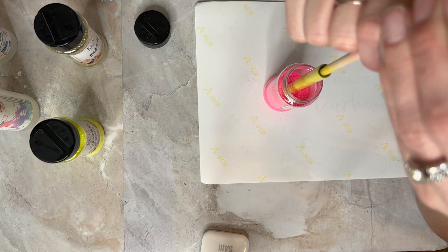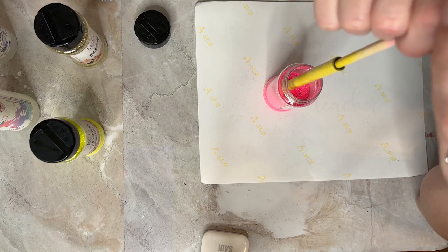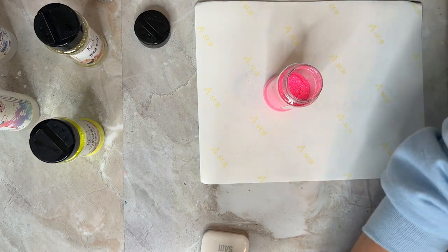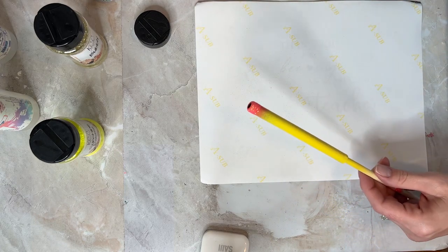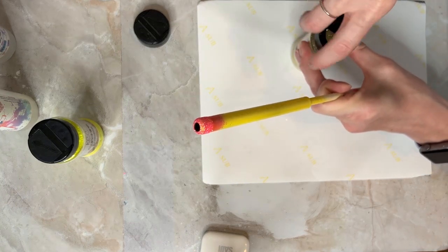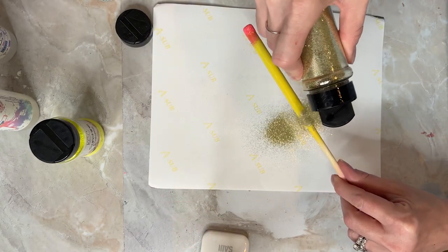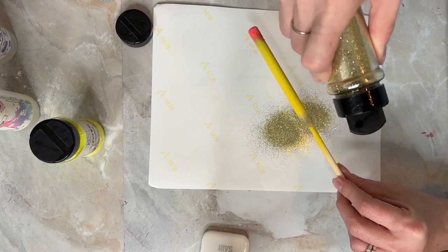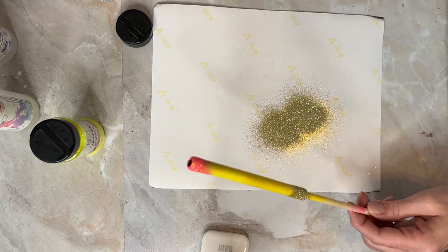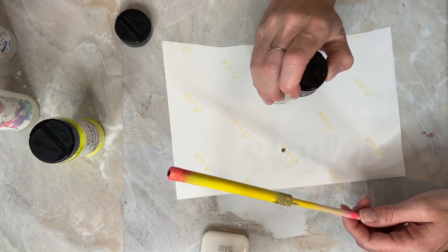I'm using four glitters for the ombre. The first one is Pinkie Pie — I make sure the glitter is nice and flat in the jar, then I take my pen and stick it in and roll it around. That makes it easier without making a mess on paper, and it's easier to do the ombre that way. Pinkie Pie is by KCC Glitter — there's a coupon code in the description. The second glitter is also by KCC Glitter, called Bubbly — it's a nice gold color. I put that at the bottom.